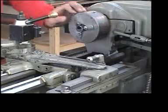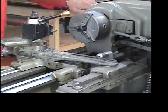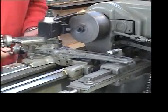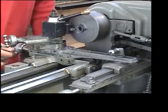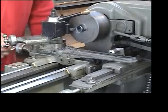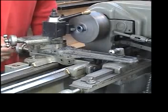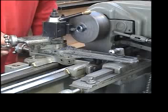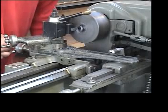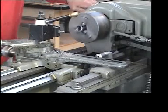Once I have that secured I'm going to rotate it by hand to make sure nothing hits it. Then I'll turn the machine on, take a cut off the close edge, face it — going in and out taking a tiny little cut — and when I'm done I'll turn it off and inspect.